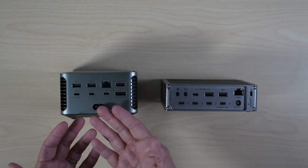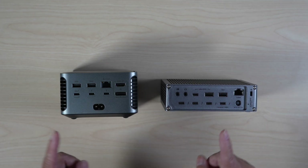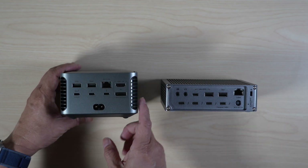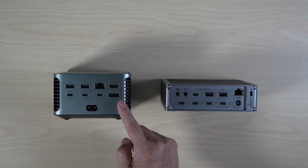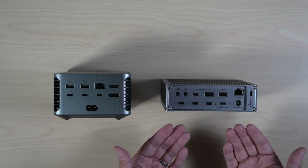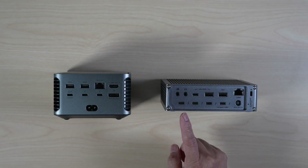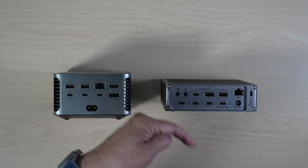If you're looking for a do-it-all docking station with the latest high-speed Thunderbolt 5 ports, you cannot go wrong with either one of these. Do you prefer the cleaner design of Anker Prime with the built-in power supply, active cooling, and dedicated HDMI or DisplayPort? Or the flatter design of Caldigit's TS5 with an external power brick, passive cooling, and an extra downstream Thunderbolt port? Or have you found a better Thunderbolt 5 docking station? Share with us in the comment section below.